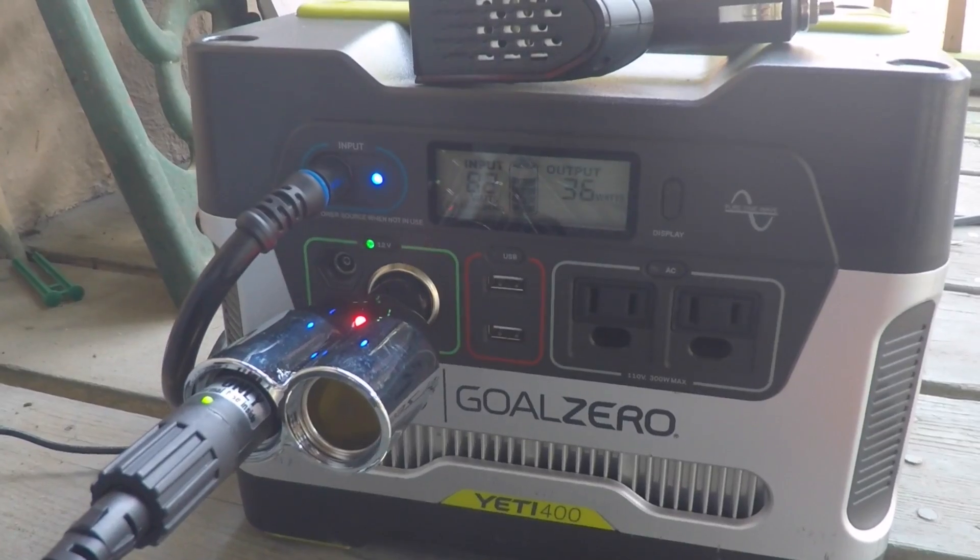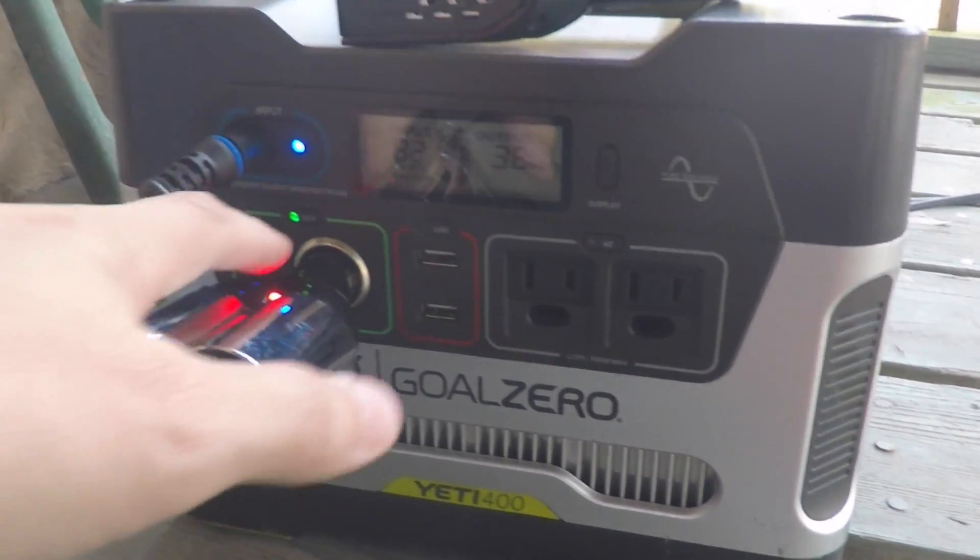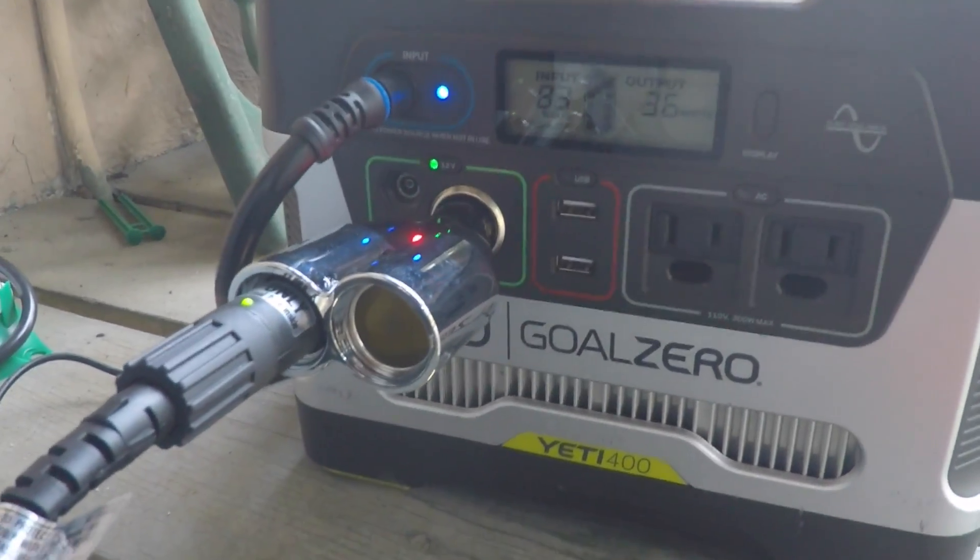I'm going to call the company and get back to you and let you know what they say about that 12V port. I'm really disturbed that this thing has a 24-hour timeout — that's not going to cut it.